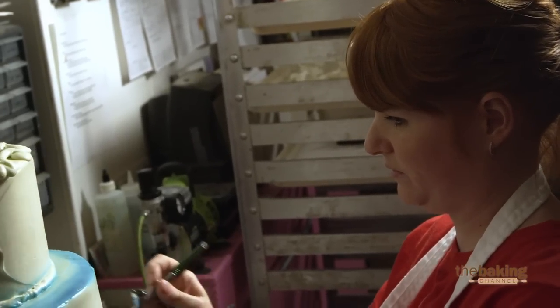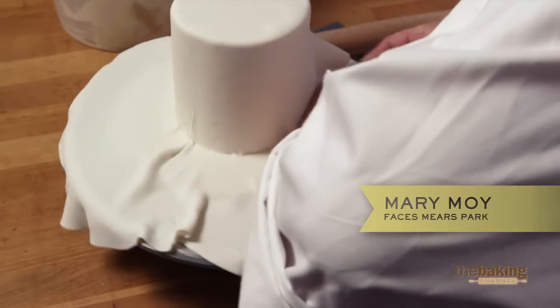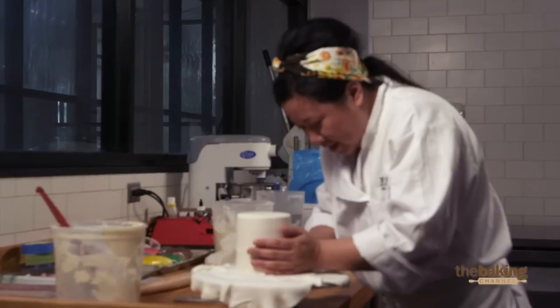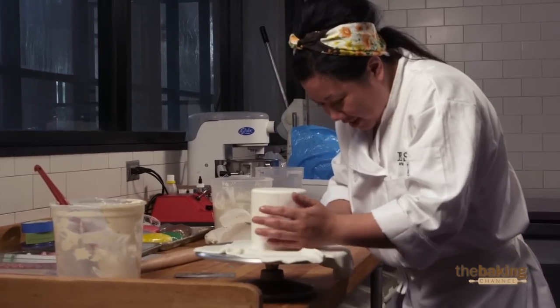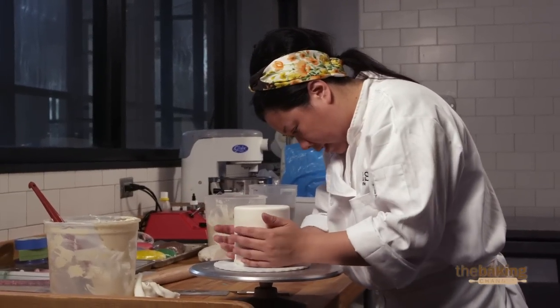At this point, my confidence level is sinking a little bit. I've struggled a little bit with covering fondant. The heat — I kind of tricked myself into thinking it wasn't bad, but it's pretty bad. When I can't cover a four-inch cake and I have to do it three times, I'm kind of kicking myself because it's a waste of time, but I'm just going to plug along and see what happens.